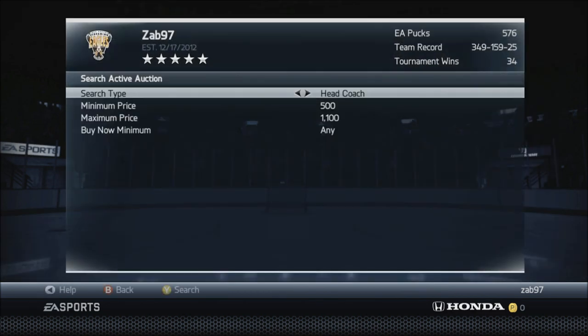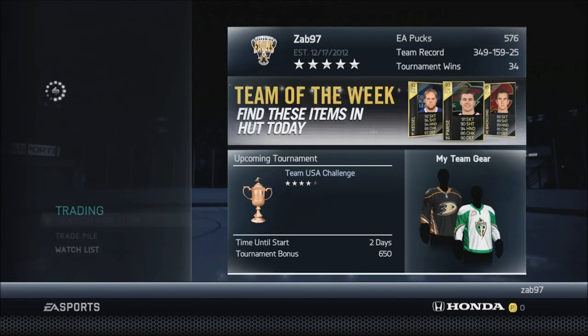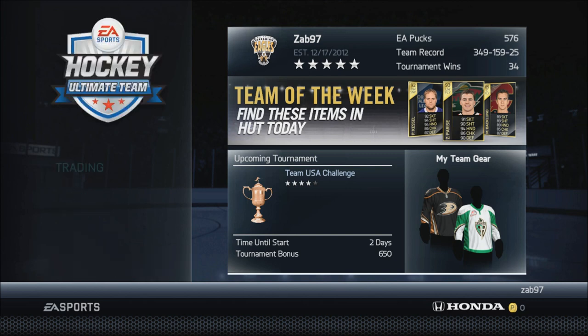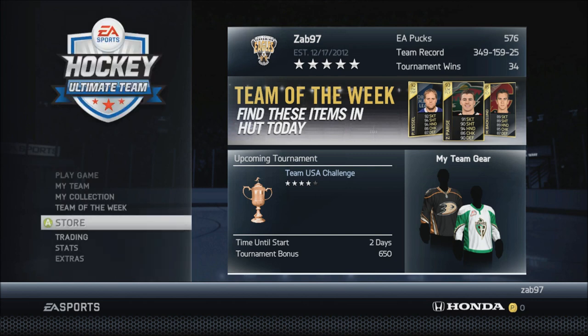So that's the rundown on head coaches. Usually I fill up 3, 4, maybe even 6 pages on my watch list with coach bids. After that, I go ahead and open up a bronze pack. Everyone knows the bronze pack method.